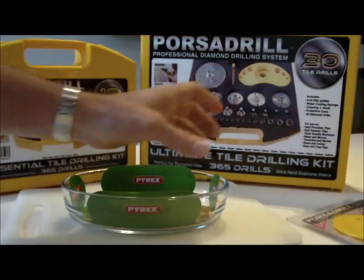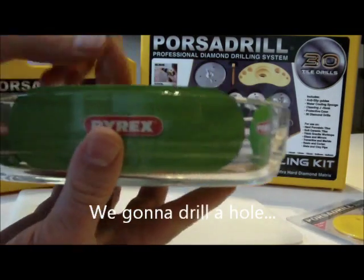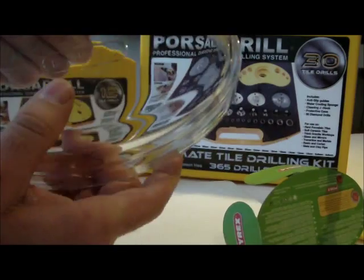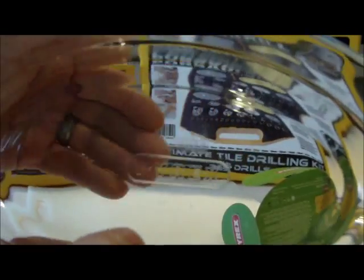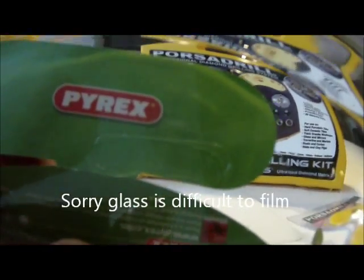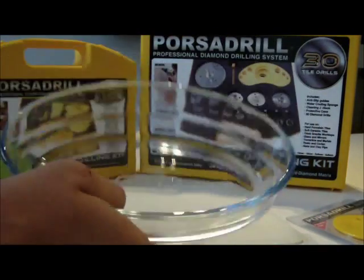But today I'm going to be talking about this Pyrex dish, because we've been asked: will this work through Pyrex? So here's a Pyrex dish — it must be Pyrex because it says so. It's got the Pyrex logo into the bowl. So I'm going to show you how to drill through a Pyrex glass bowl.